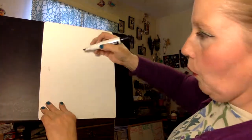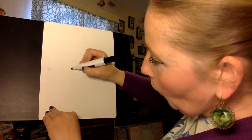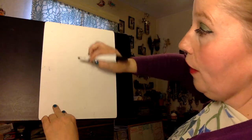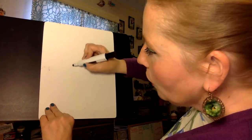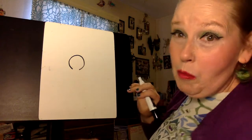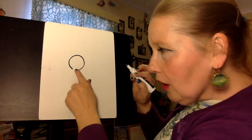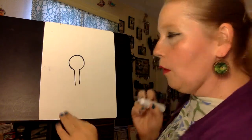The first thing we're going to do is, about in the middle of your paper or board — notice I left my paper vertical so that I have enough space to really spread out my feathers — right in the middle of my board I'm going to make a circle, or an almost circle, and I'm going to leave it not closed right there, and I'll make two straight lines down.